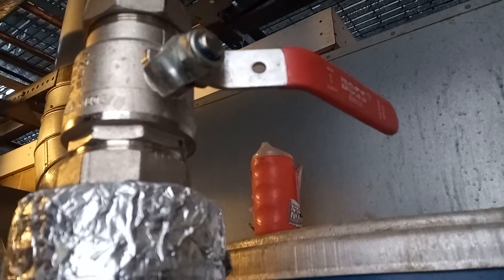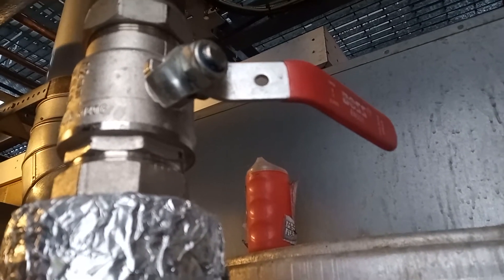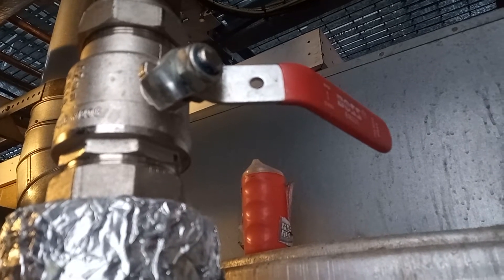Hi, welcome to the Commercial Gas Engineer channel. Just draining down a building to change an elbow that is leaking.